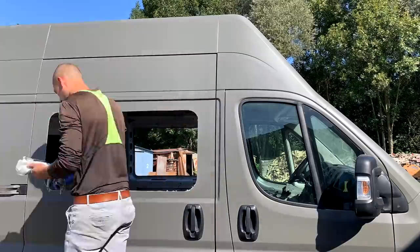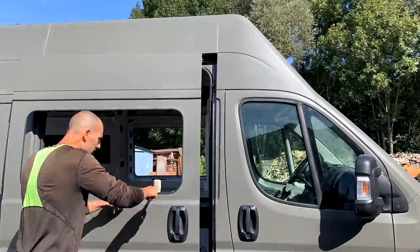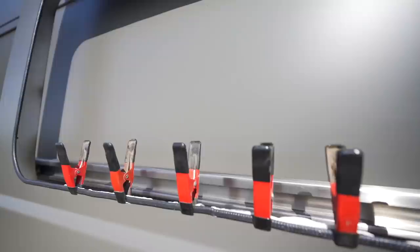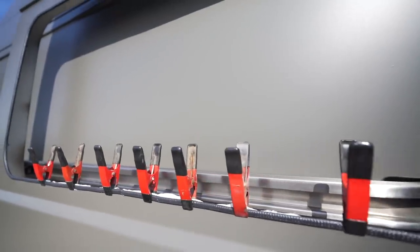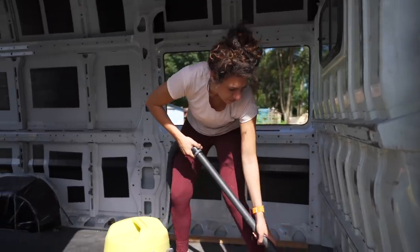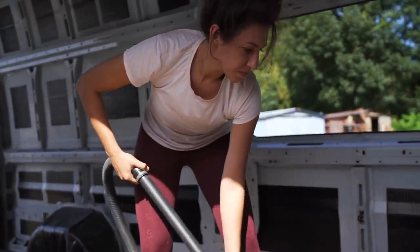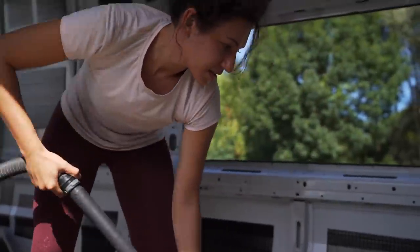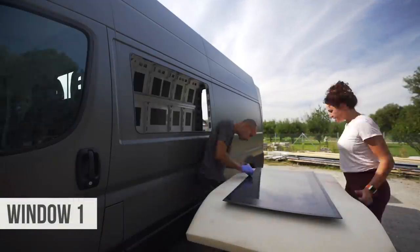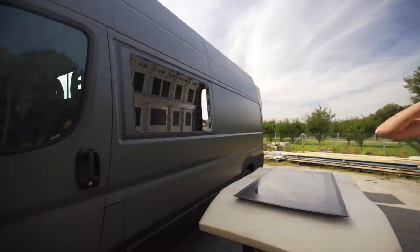We've decided to install two fixed windows on either side of the van. With the swivel seats at the front and a reclining couch to the side, we'll be able to catch panoramic views of whichever campsite we arrive at. We decided not to shell out the extra hundreds of dollars for windows that open — we'll be using two roof windows for air circulation. Fixed windows like these are also less likely to be smashed in the case of a robbery.